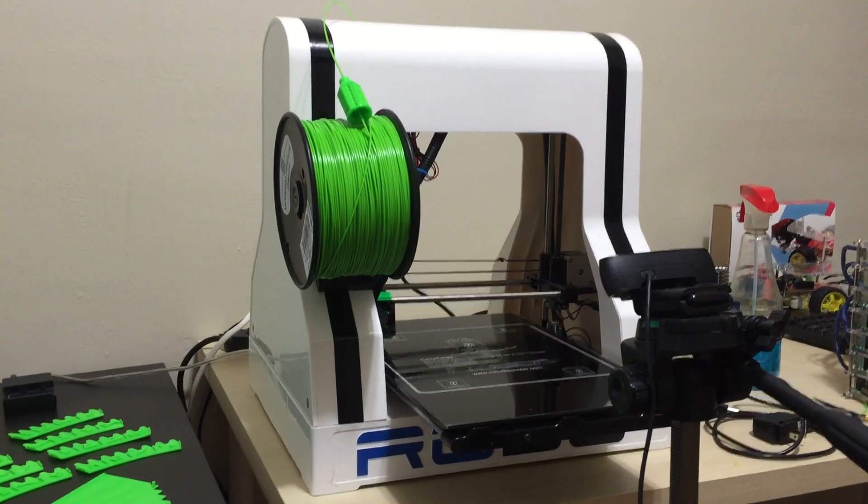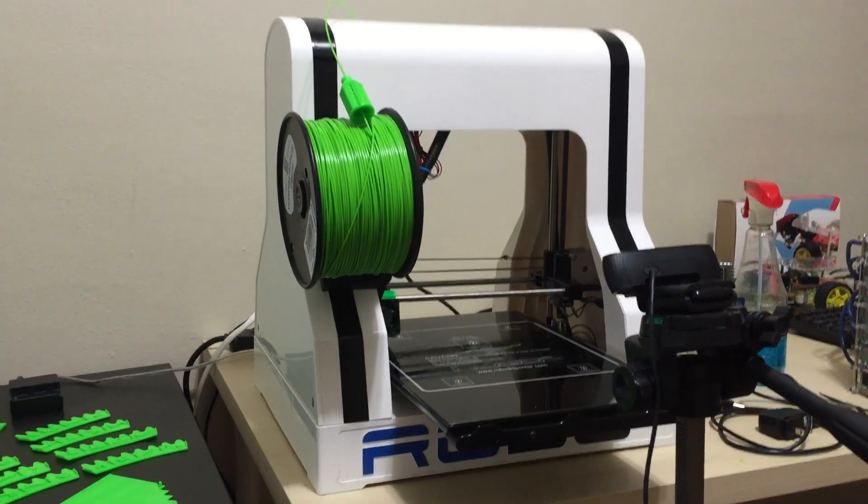You do have to tinker with it to get it to work right, but once you do get it working the prints come out amazing. So a year ago I started a project with the 3D printer — I wanted to print a working Stargate.